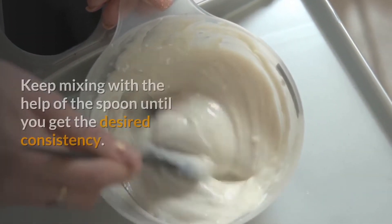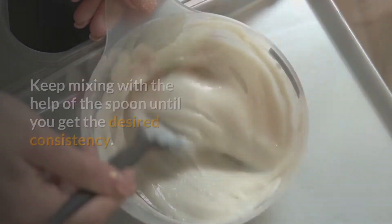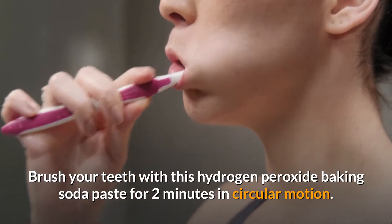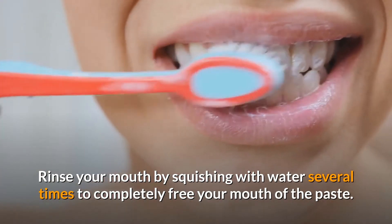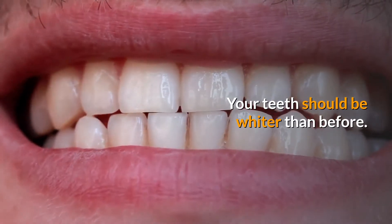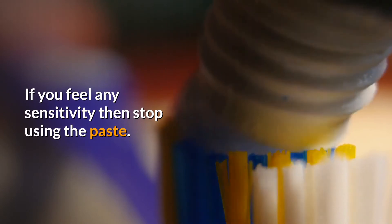Keep mixing with the help of a spoon until you get the desired consistency. Brush your teeth with this hydrogen peroxide and baking soda paste for two minutes in a circular motion. Rinse your mouth by swishing with water several times to completely free your mouth of the paste. Repeat it every day for a week — your teeth should be whiter than before. If you feel any sensitivity, then stop using the paste.